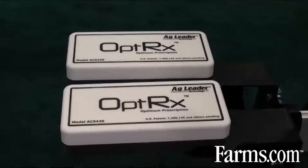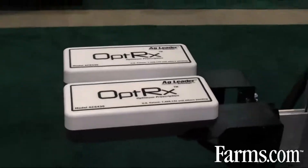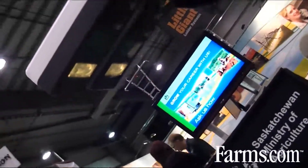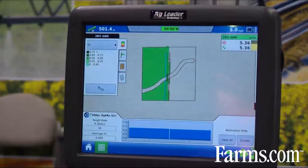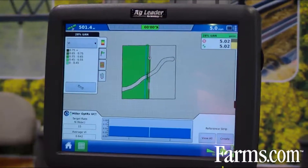The advantage we have over other sensor systems on the marketplace is that Optrix uses three wave bands of red light. Depending on the crop being applied, we have three bands of red light that allow us to use the proper wavelength for the crop and crop stage, whereas other sensors only use one type of red light, which can saturate at different crop stages and not give great results.